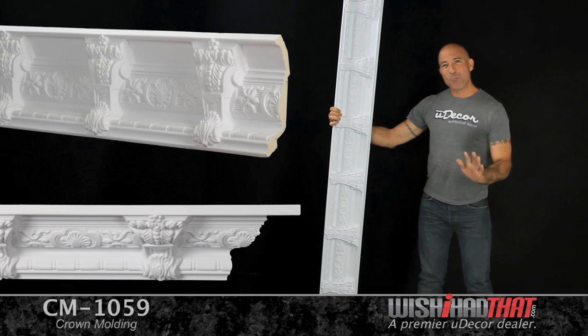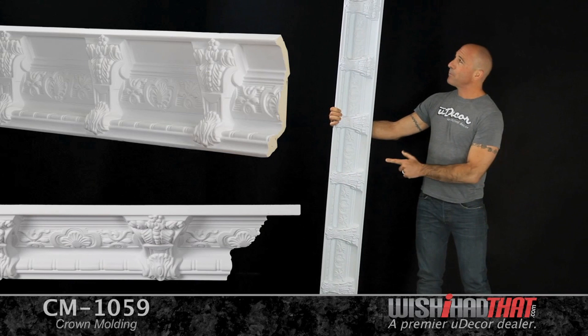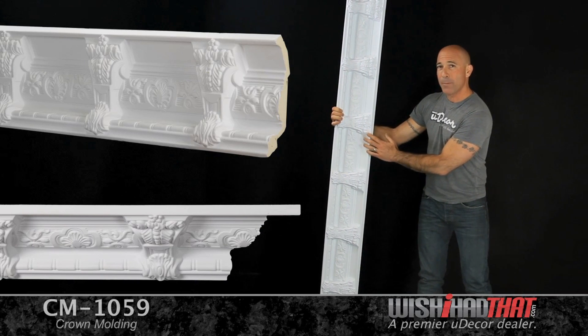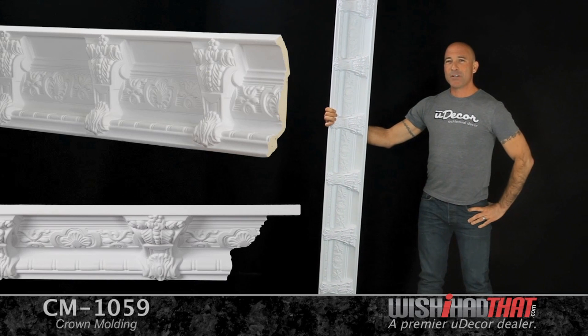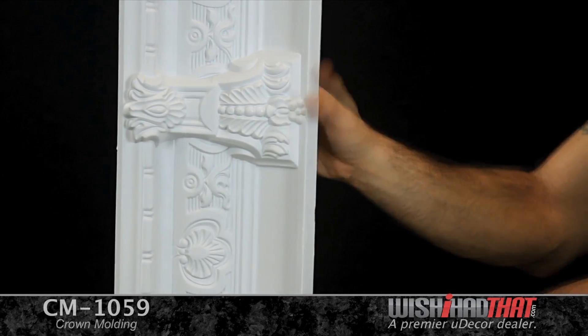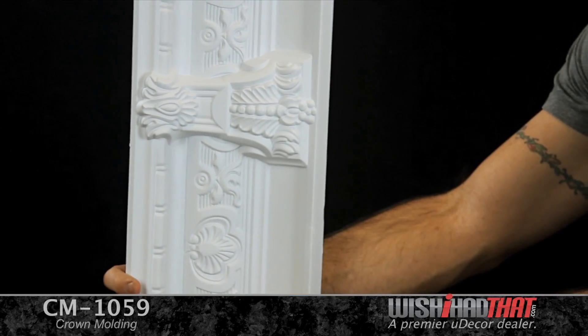An eye-catching crown that really makes a statement. This 8¼ inch molding is a very popular piece in our collection. A beautiful design with corbels spaced about 12 inches apart, ideal for rooms that really go all out in their decor. This crown is very well suited for tall ceilings from 11 to 14 feet.